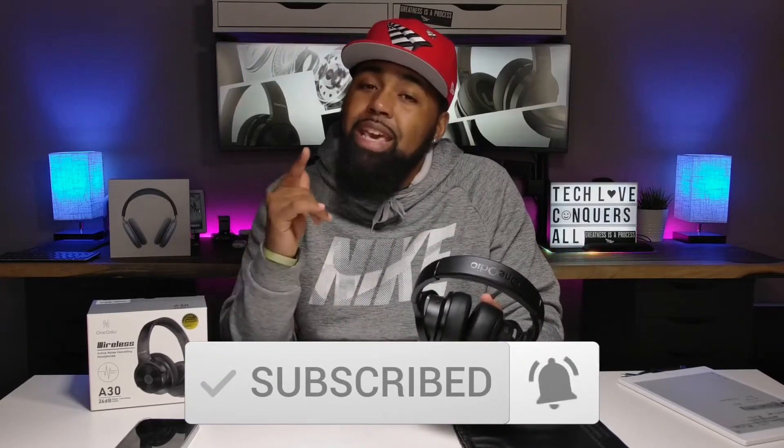That's all I got. As always, if this is your first time here or you found any value in this video, go ahead and smash that subscribe button down below. Don't forget to hit that bell icon so you get notified when I drop my next tech video. Thanks for stopping by the Tech Love Channel. My name is Nicholas, and I'm out. Peace.